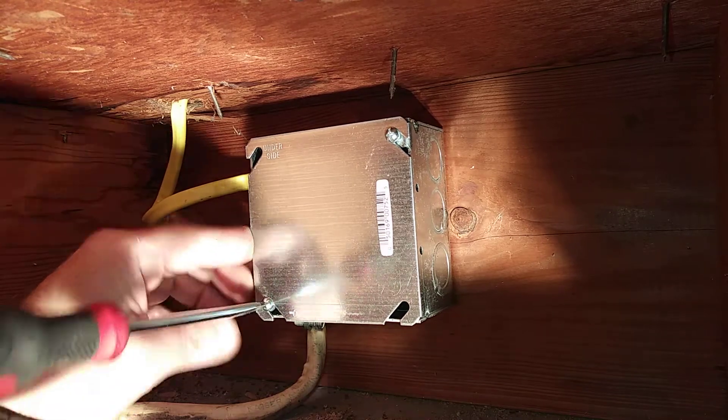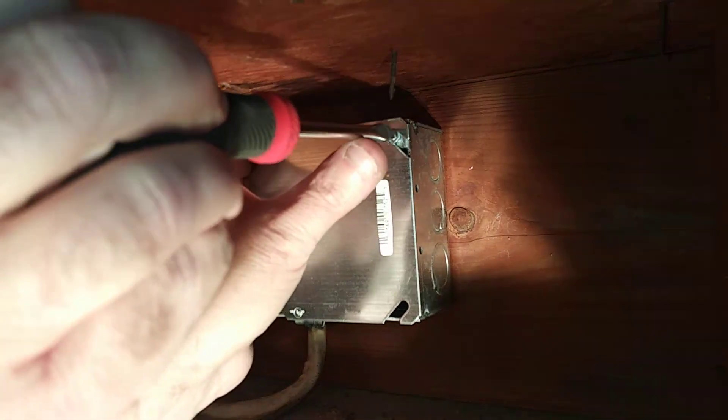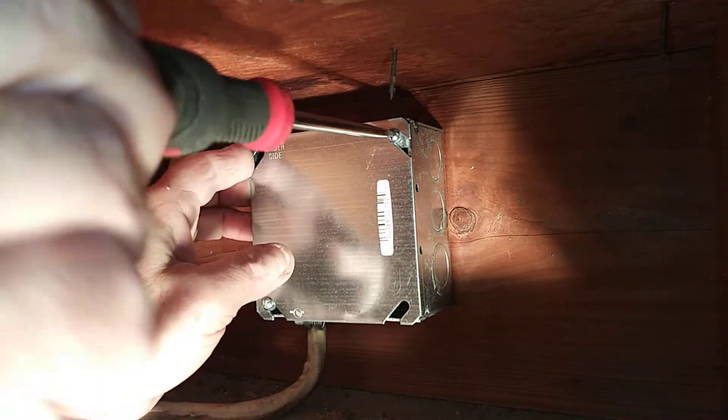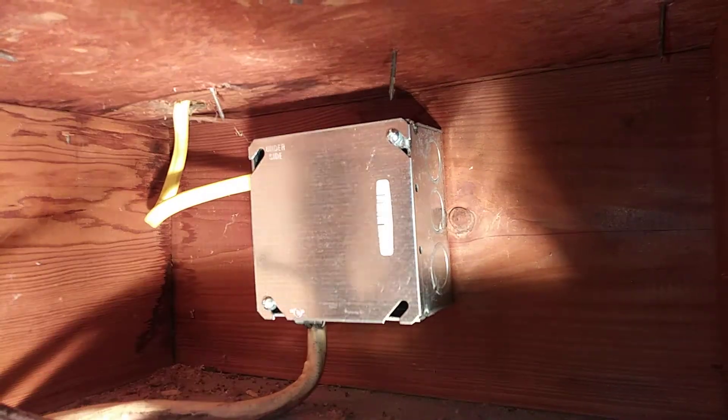Those special wire nuts are pretty expensive too. That is the proper way to splice aluminum and copper together. When you are wiring switches and outlets, you want to make sure it says ALCU on it if you are using aluminum wire. You don't want to put aluminum wire on a device that says copper wire only.